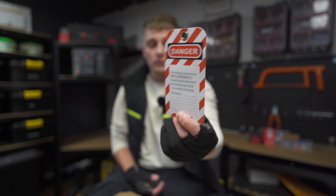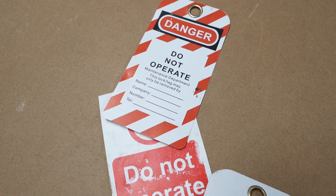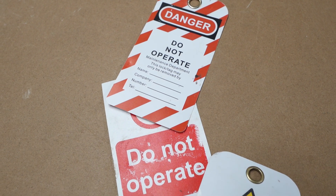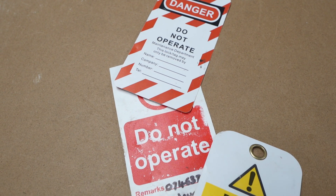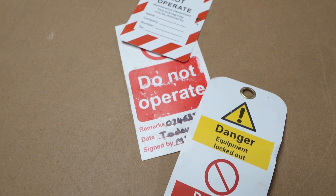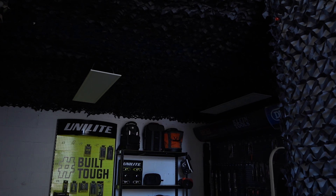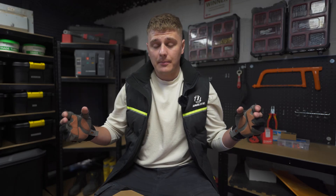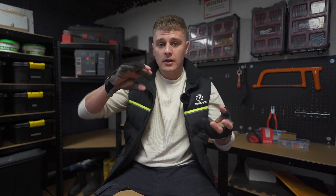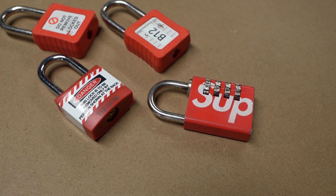Secondly, you're going to need a warning notice or warning tag. This is basically a card that goes on with the locking device and says 'do not operate.' It has space for your name, your company, and your details, and it notifies anyone who comes across your isolation what's happened, but also gives them a means to contact you — for instance, if you've accidentally isolated something like a mag lock or the lights in an area.